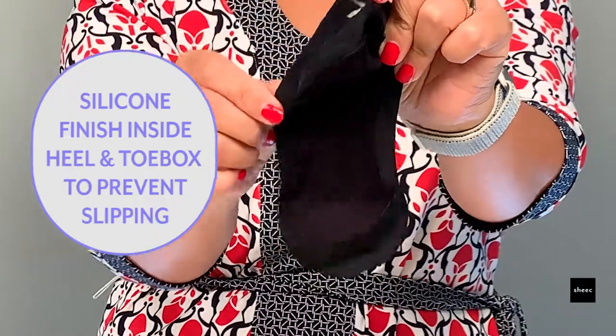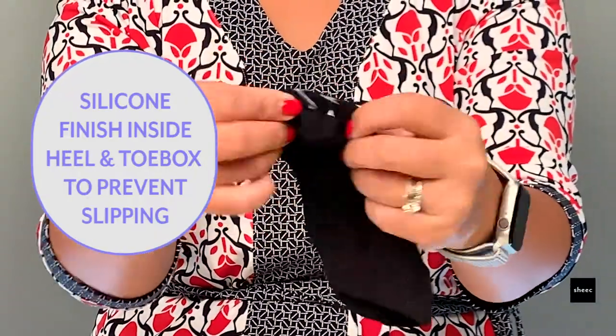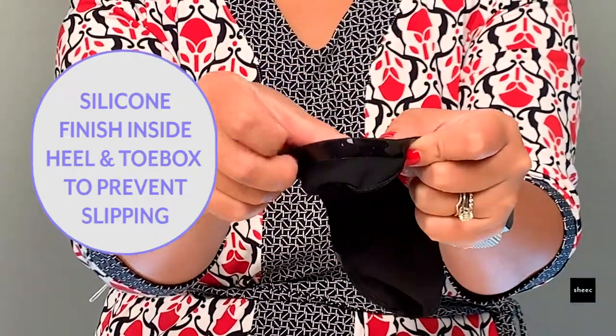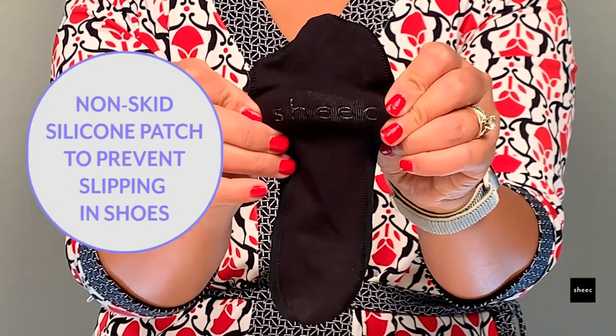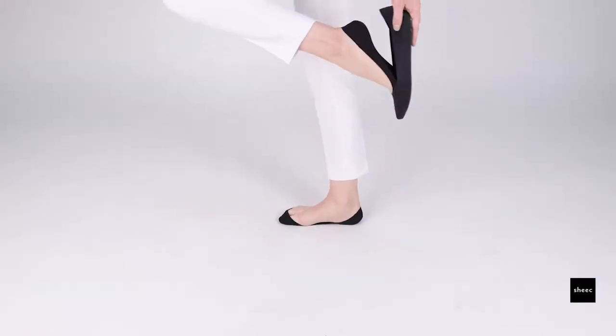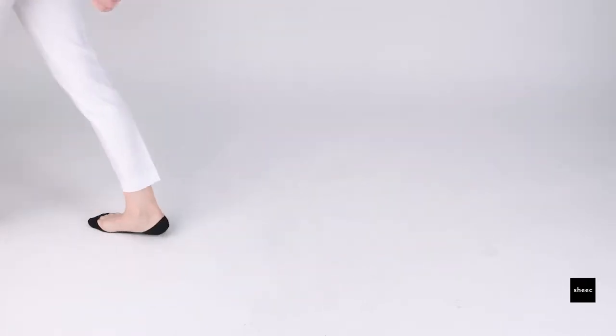It has a silicone finish inside the heel and the toe box to prevent slippage off the heel and the toes, and a non-skid silicone patch on the sole to prevent slippage inside the shoe. To find out more or shop now, go to chicsocks.com.